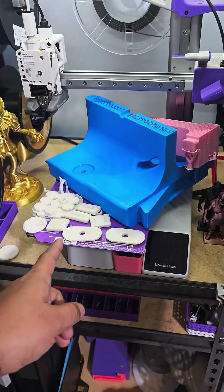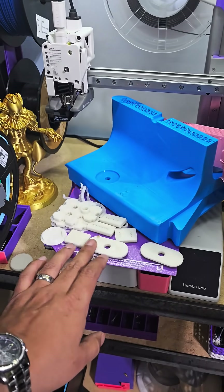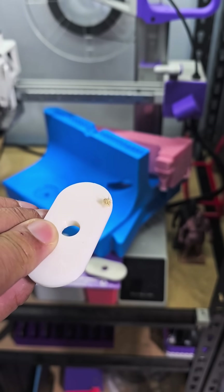So with the PET-G, this is the original attempt of the ABS print — with that power outage it just came right off the bed as soon as it started printing and just went everywhere.